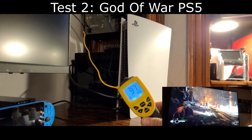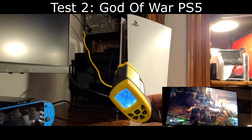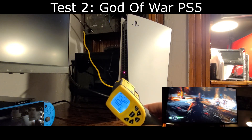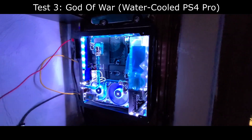Moving away from a PS5 title, I'm going to test a PlayStation 4 game — God of War. My exhaust temperatures on the PlayStation 5 are roughly at about 100 degrees Fahrenheit give or take. Now moving on to the thermal test of God of War on my water-cooled PS4 Pro.